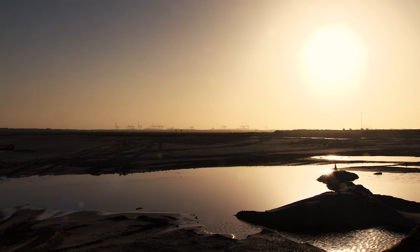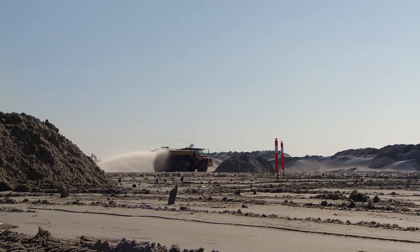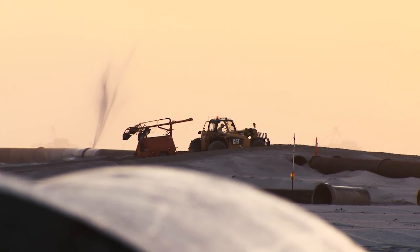The consolidation of soft, compressible soil can take up to 20 years before the ground has stabilised sufficiently for the construction process to commence. This delay can cost millions of dollars in lost revenue.